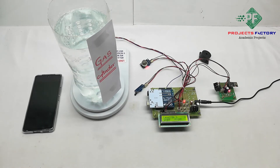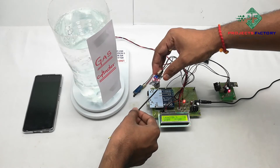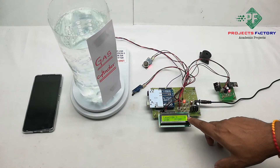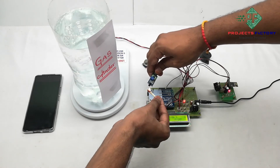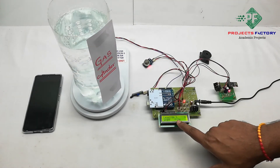Now we activate the gas sensor. On the LCD, it shows 'gas sensor on'. Here 'U' means data uploaded to the server. The second sensor is the fire sensor. Fire sensor on.